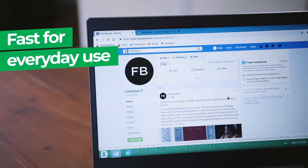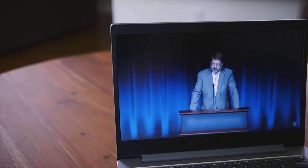Everything you do online can be done with the StartMeStick, from social media to video streaming.